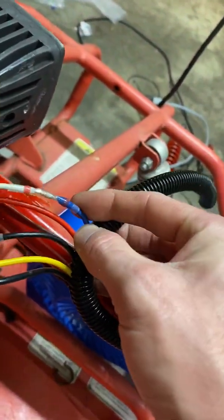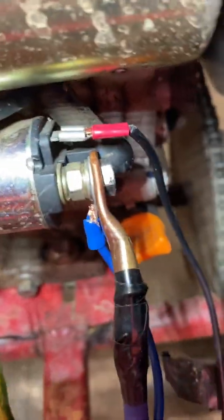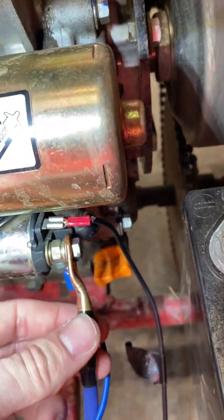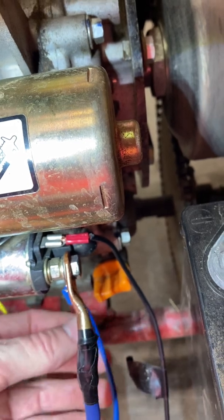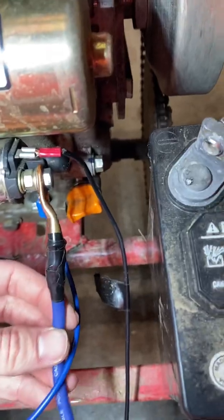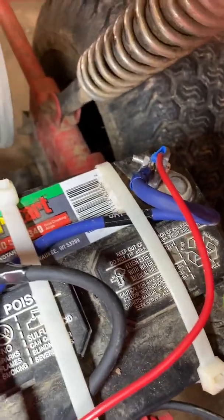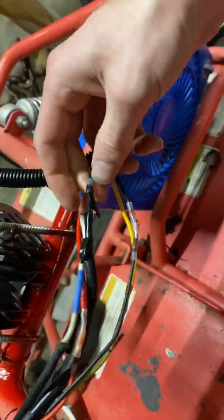Your white wire — I had to splice into it and mine is now a blue wire, this was the all-white wire. It's going to come back and hook right to the bottom of the starter, which is also where you're going to hook your hot from your battery. So this white wire, now blue, hooks to the bottom part of the starter, and that's also where you hook the hot coming off your battery.